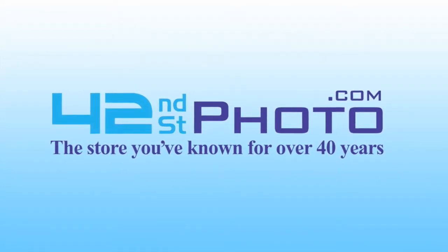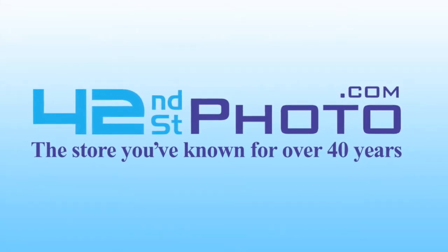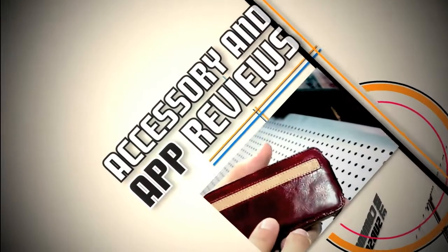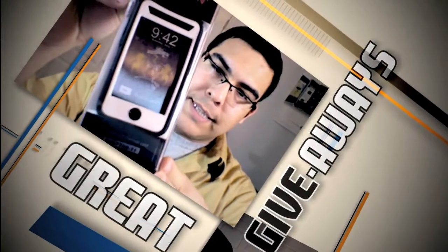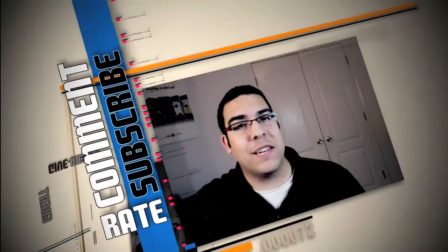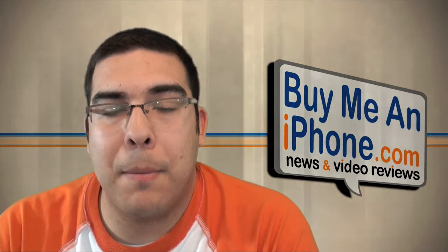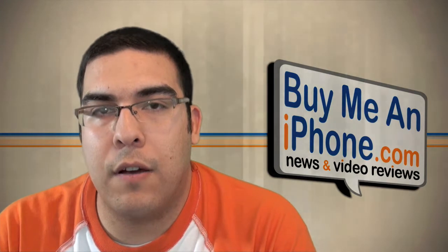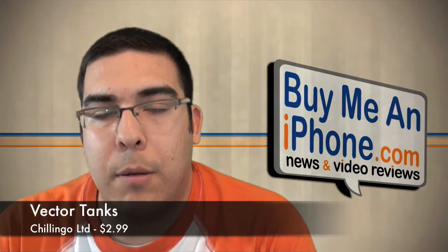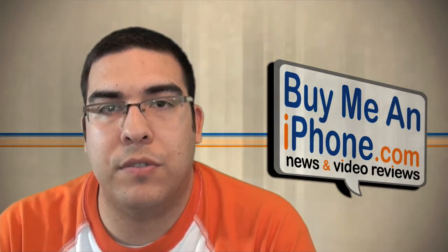This video has been made available in HD thanks to 42nd Street Photo. Visit them online at 42photo.com. Welcome to another video review brought to you by BuyMeAniPhone.com. I'm Omar C and today I have an app review of Vector Tanks. This is a game published by Chillingo, so I'm going to give you guys a demonstration of this game, give you my two cents and basically show you how the gameplay works for this app.